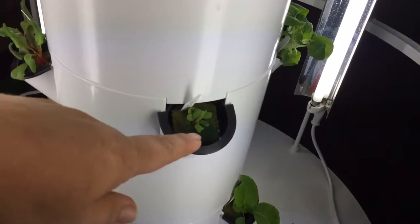Here's a romaine lettuce. Here's parsley. There's a beautiful red sorrel.